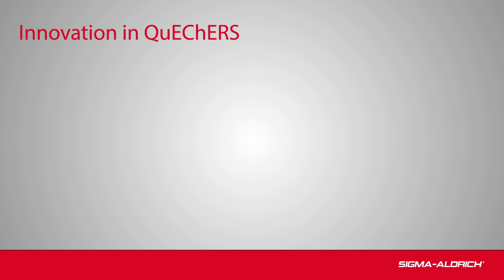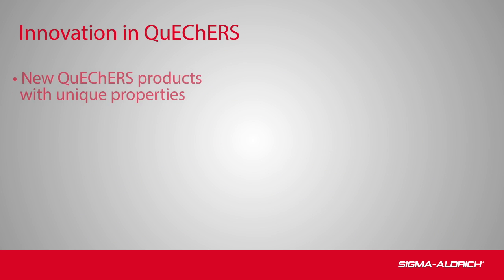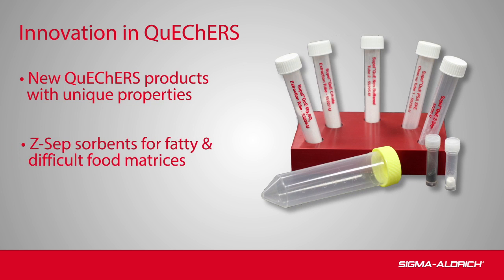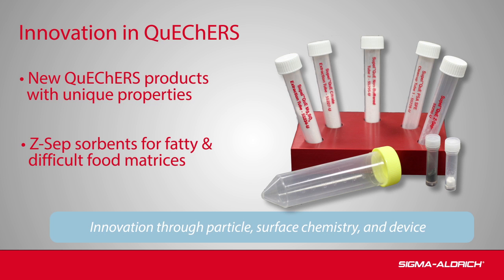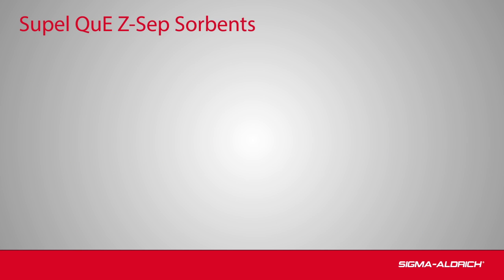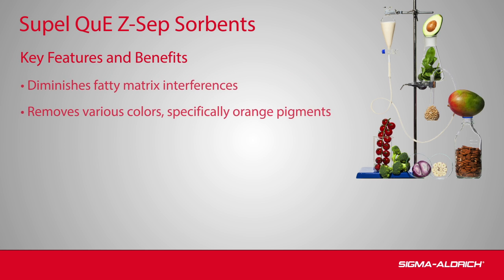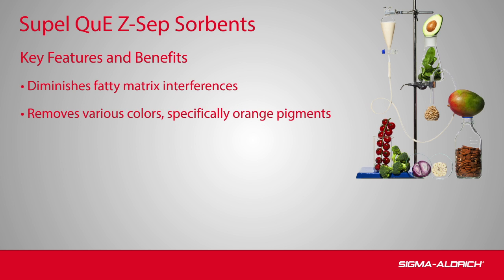Supelco innovation in QuEChERS continues with the addition of new products having unique properties. New to the SupelQ product line is the Zsep family of cleanup sorbents for the removal of lipids and pigments in fatty matrices. SupelQ Zsep sorbents enhance sample cleanup for complex matrices by effectively removing more fat and color from sample extracts than traditional phases for QuEChERS methodology.